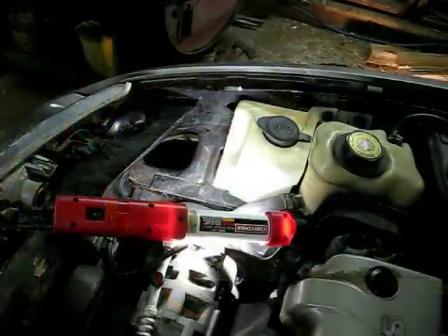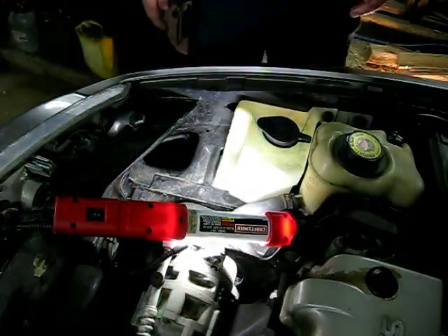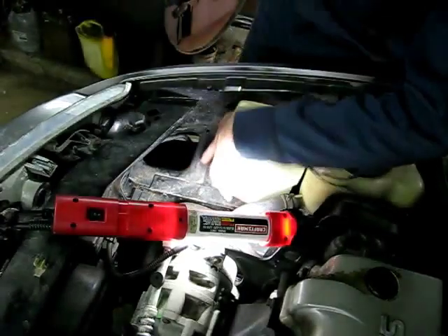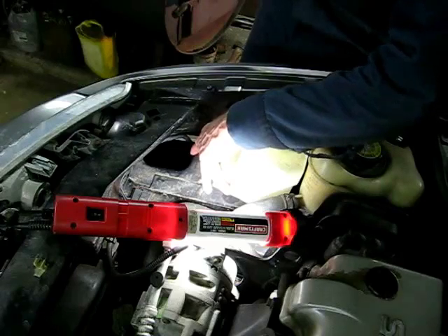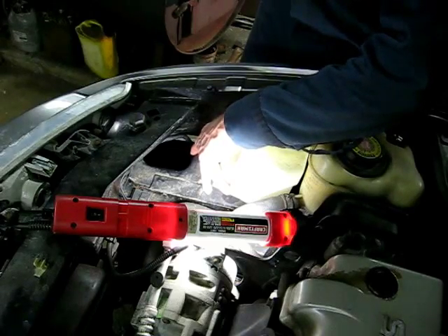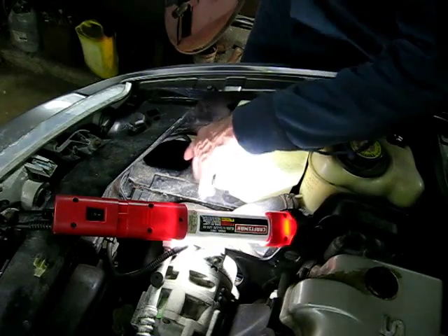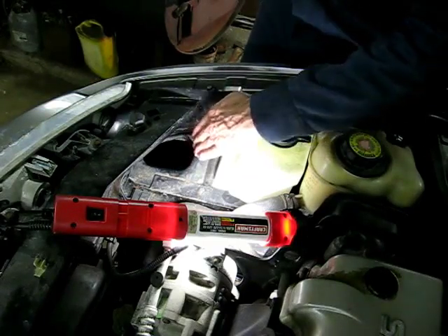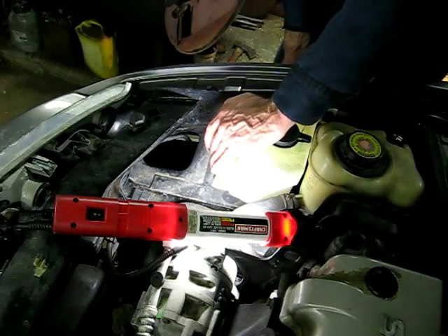Now the next thing we need to do is remove the electrical connector off of the pump. This little window right here will gain access to your hand so you can get at that electrical connection. Now if your hand is too big to get in there, you'll have to remove the inner fender well and remove the connection from the pump that way.